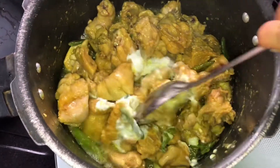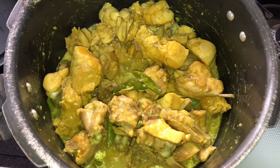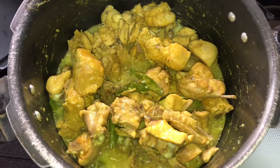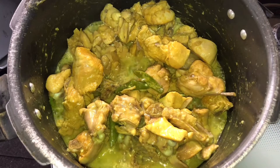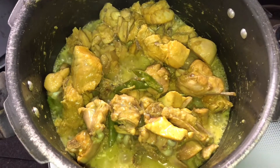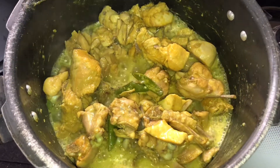If you have soft chicken, you can skip or avoid that step. Mix it and cook for 5 to 10 minutes.